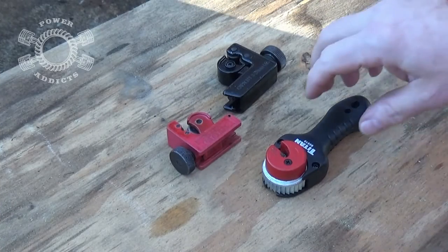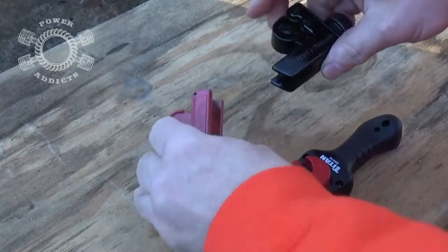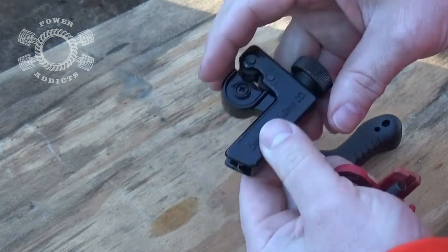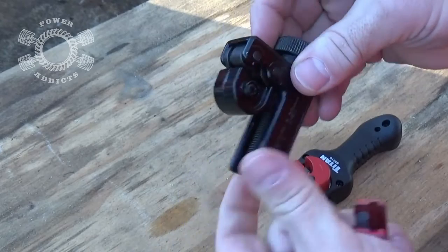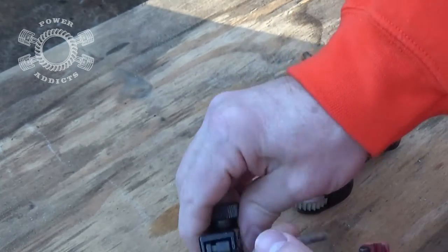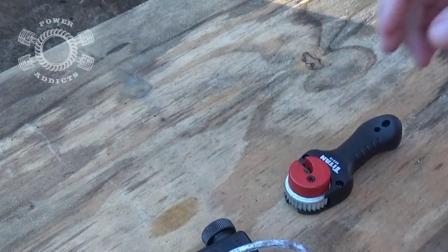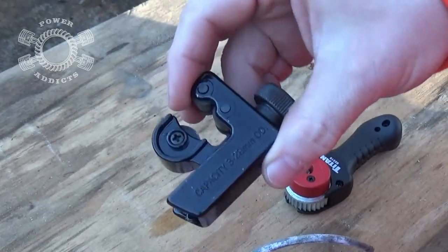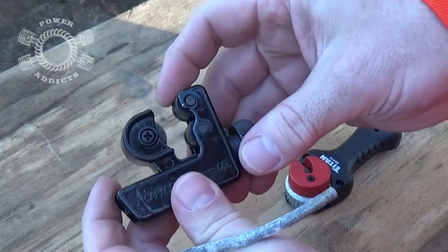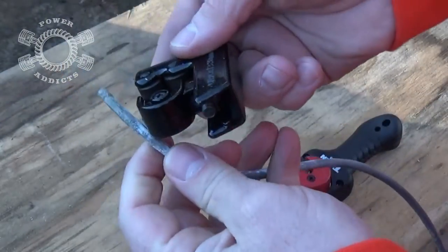Before we get into flaring the tubing, let's talk about cutting. These two cutters here are obviously the same style — one just goes bigger than the other. This one stops at 7/8 inch, this one goes up to about an inch and an eighth, so they both work the same way. The perk of this style is it's adjustable — you can do different size lines, from your fuel line all the way down to your brake line.